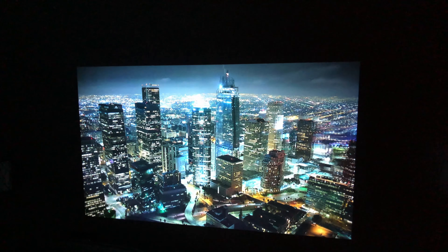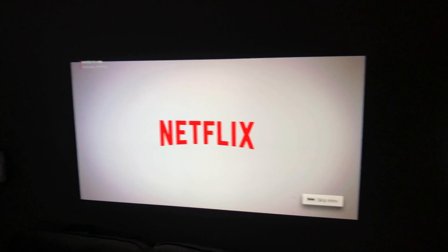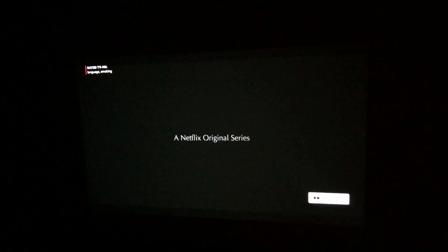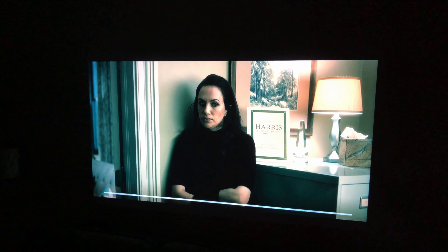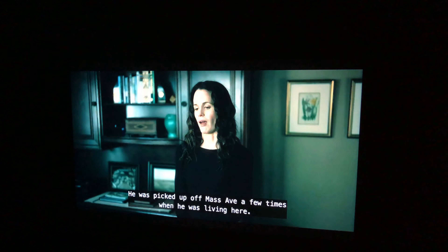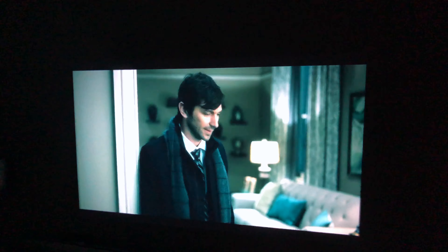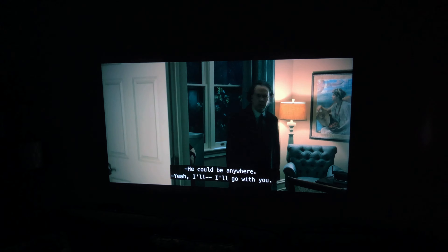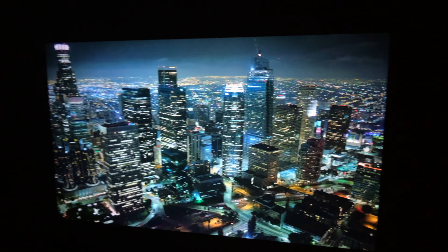Let's play an episode of a Netflix show real quick. The volume is a little bit lacking — there's no punch to it — but watching content on this is like a movie screen. This looks like I'm at a movie theater. I was not expecting it to be this good.